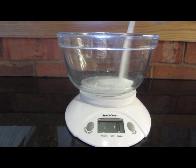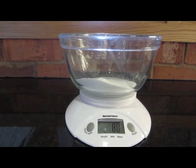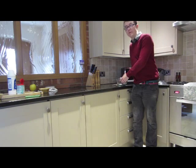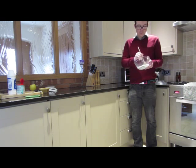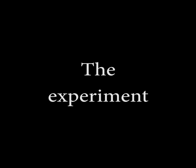Firstly, pour 80 grams of table salt into the bowl, then add 40 grams of baking soda. Then all you need to do is mix the baking soda and the table salt together in the bowl.